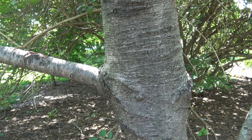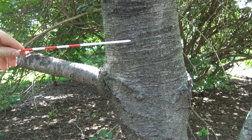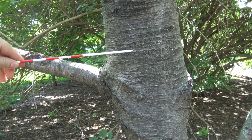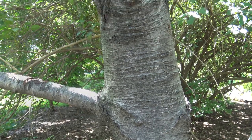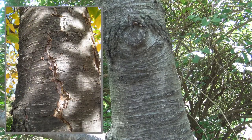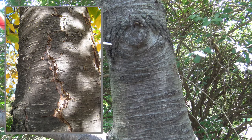The bark of sweet birch is usually smooth with prominent lenticels, or these lenticel ridges, when it's young to sort of mid-aged. As it develops and ages, the bark will start to crack and develop stiff plates. You can start to see that just around this old branch collar area.